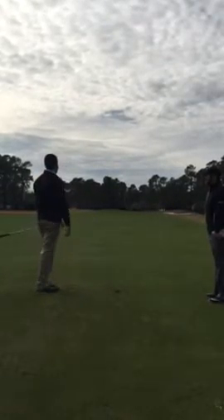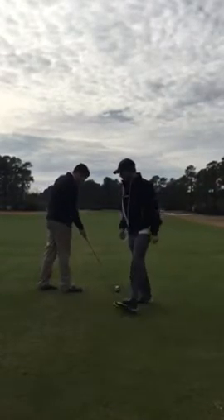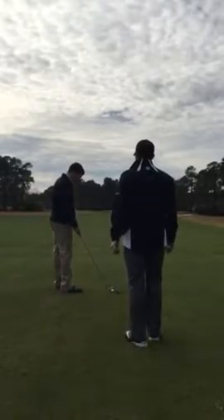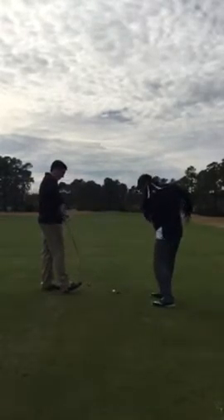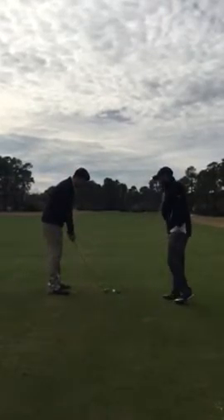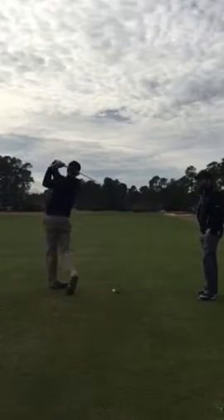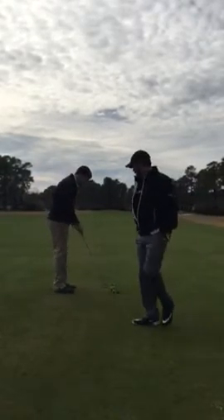Caught it heavy again. So: shoulder turn, stand centered, push into that left side. Staying down on that ball. Got our feet in line.